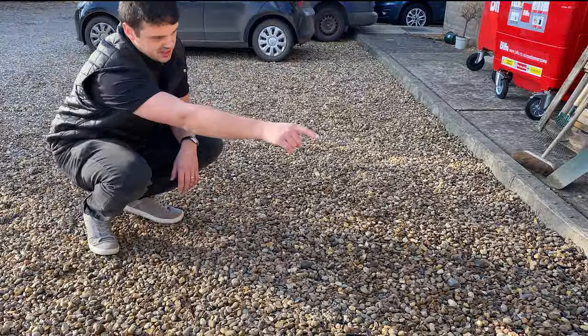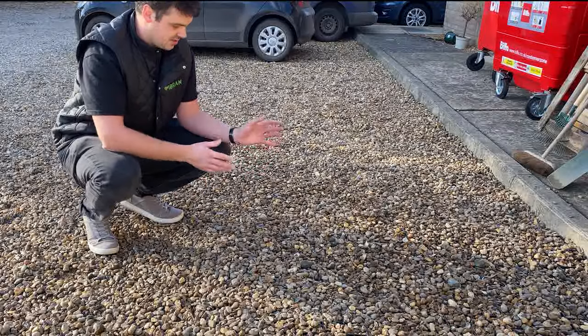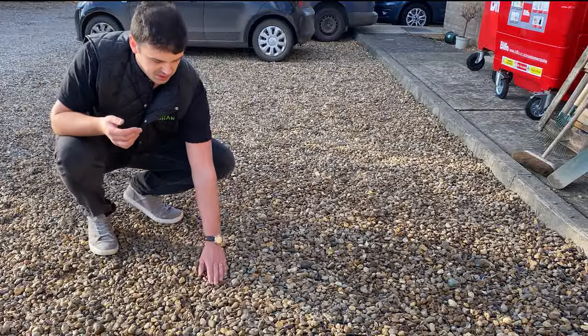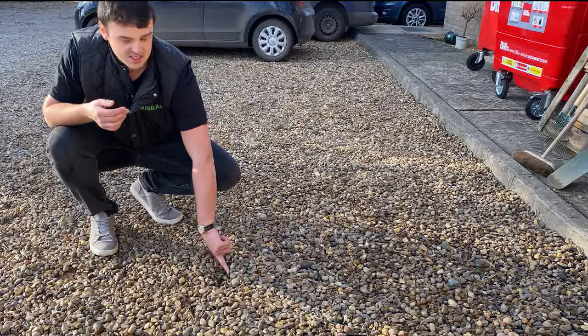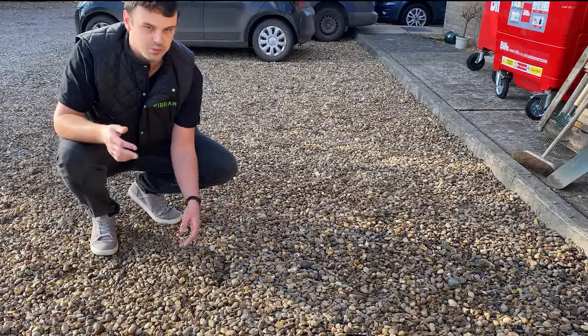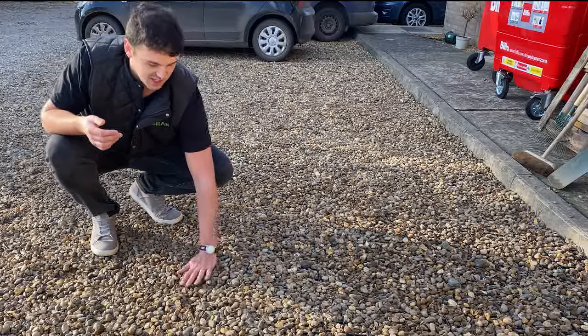These are obviously bound on the two sides where the concrete edging is, but normally when you're installing it you want to make sure that all four sides are bound with some sort of edging or a ramp. The reason being is that this vertical face here — you can see that's a theoretical weak point — and we're going to test it now by driving over it. Let's give it a go.